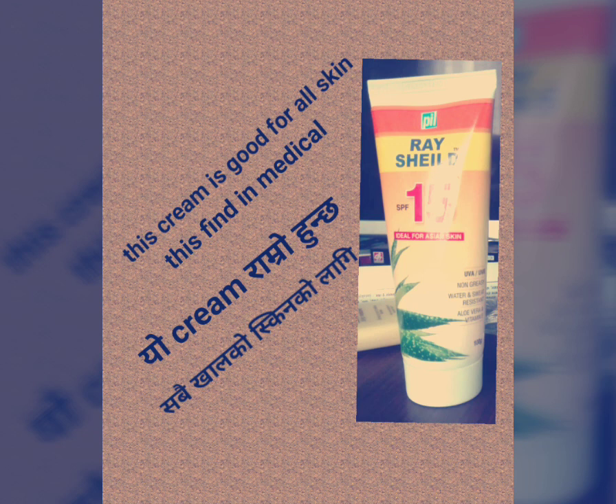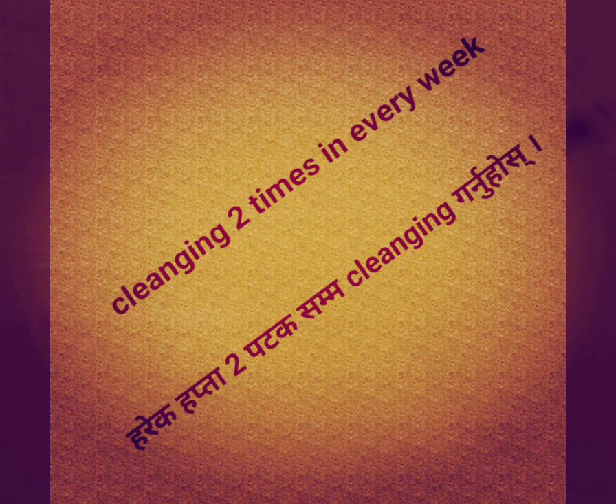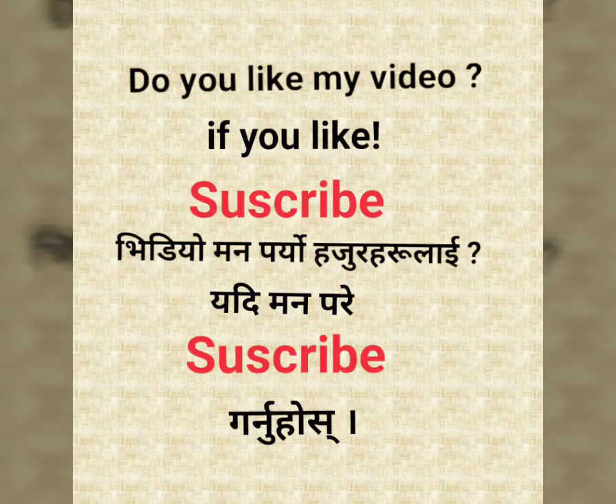This cream is good for all skin types. It is good for all skin.